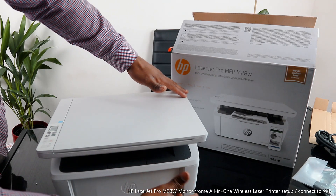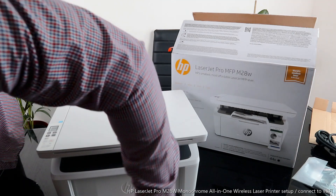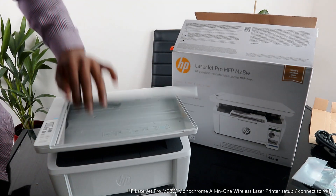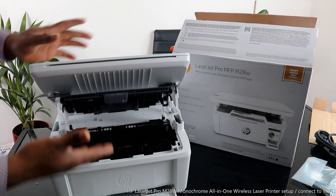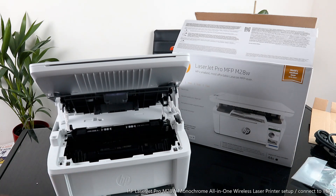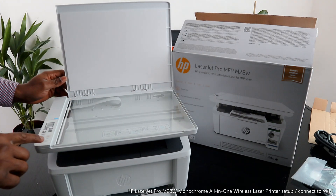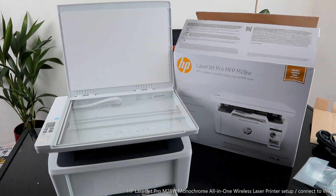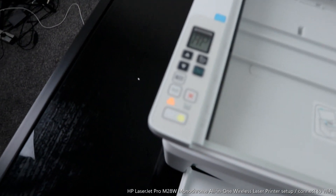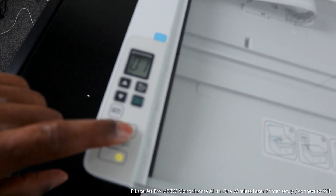This is the paper tray. You load it with A4, A5, 8.5x11, or 4x6 paper. Once you load it, use this holder to hold the paper in place — move it across and bring it close. The toner compartment opens up here, where the original ink toner sits. The on/off button is here, and this button is for the Wi-Fi network — you can see the Wi-Fi is flashing. This button is to cancel.